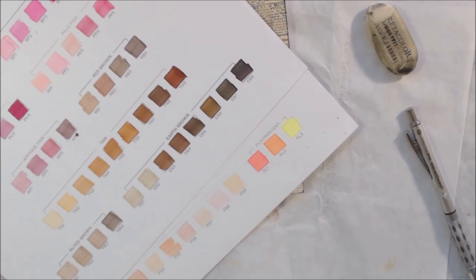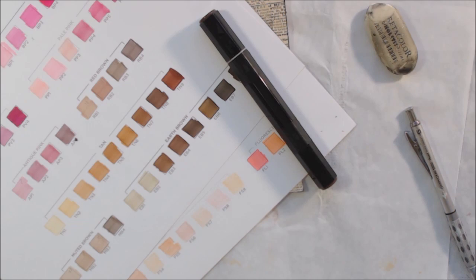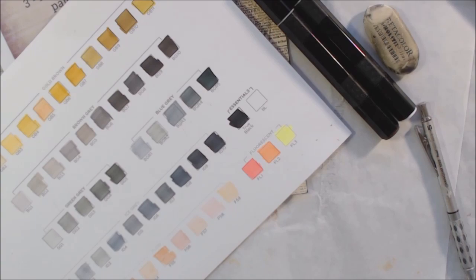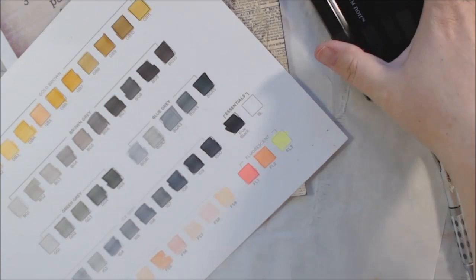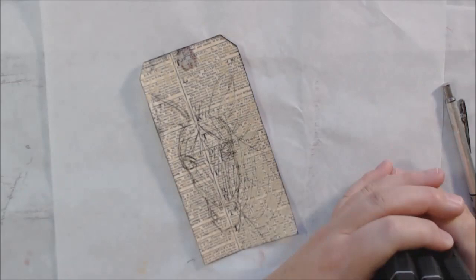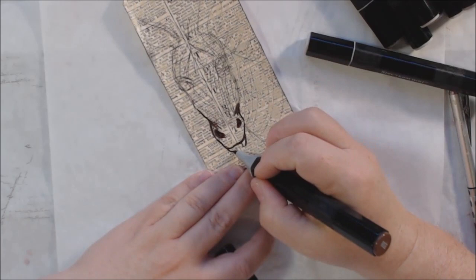I drew my zebra illustration using that pencil, and then I'm going to use some alcohol markers — these are the Spectrum Noir alcohol markers in very neutral tones. One of the steps is neutrals, and really that's what this whole card is about, because everyone thinks black and white is simply black and white, but in reality the colors we perceive as black or white are actually a huge variance of different shades of grays, tans, and blues.